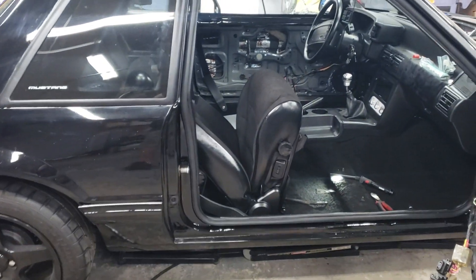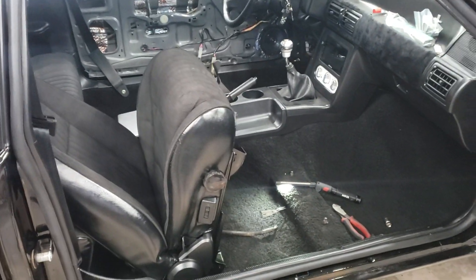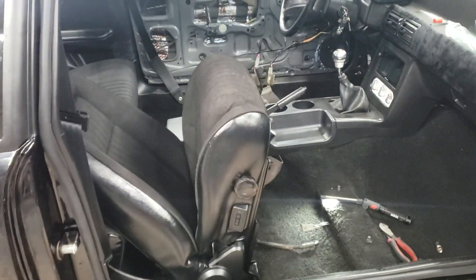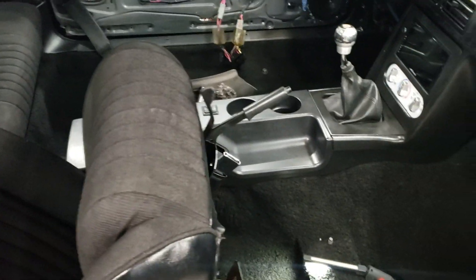I'll put that in a separate video. But real quick, I figured I would throw the seats in the car — I've had them sitting in the car but I've never actually gone to hook them up or bolt them down, because it's made it a lot easier to get in and out of the back of the car. These coupes are tight, and I'm a pretty big guy.